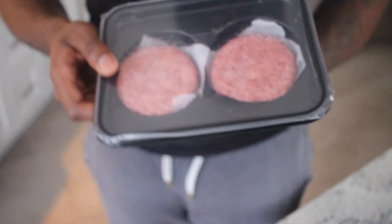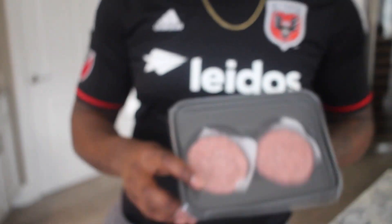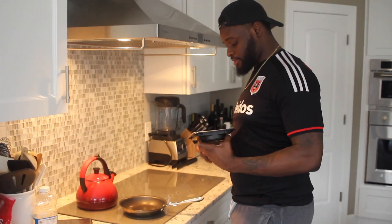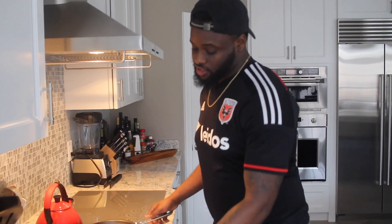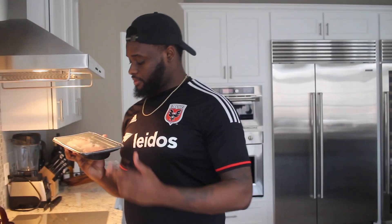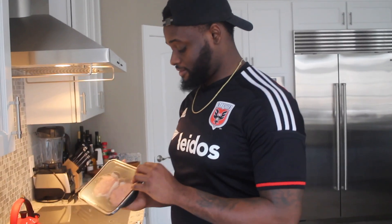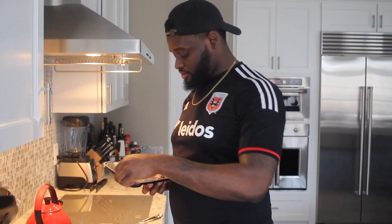From the looks of it, man, it looks like a strawberry ice cream — like a strawberry pie or something. I'm gonna go ahead and heat the skillet up on medium heat and put a little bit of oil on here. I honestly wish it was like four in a pack. I'm not really sure why they only do two — maybe they're testing it out to see how many people buy it. But we're gonna try this thing out and see what the hype is all about.